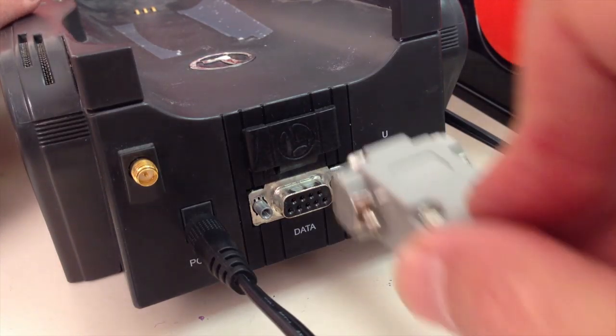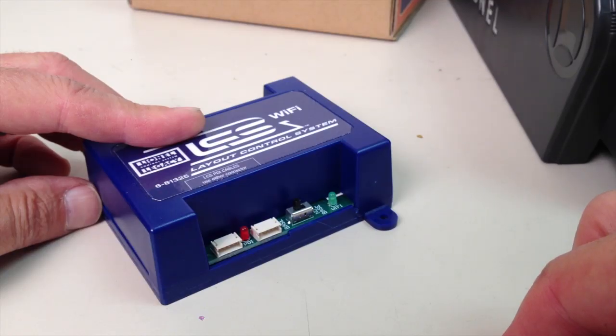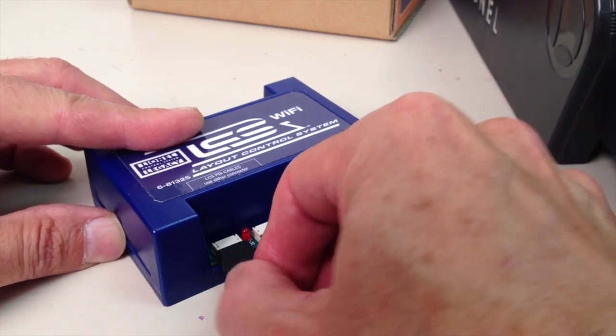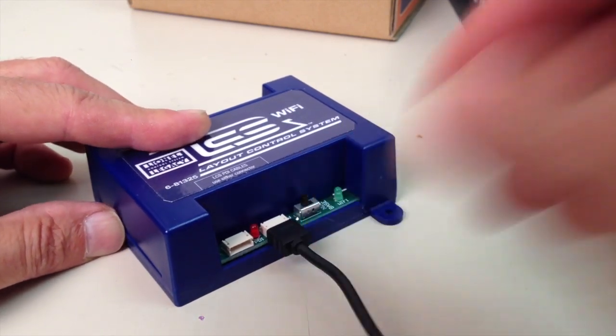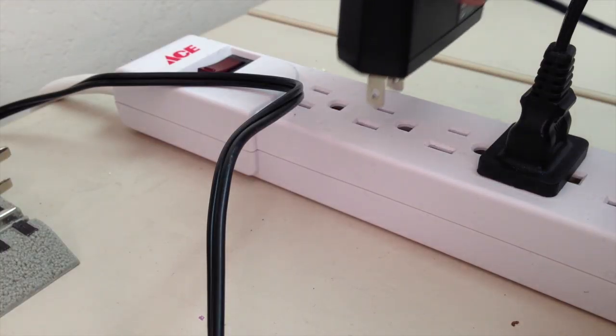First, connect the DB9 connection to your Legacy command base, or Base 1L. Next, the PDI connection goes into the LCS Wi-Fi — you can use either of those inputs. Finally, hook up the power supply for the LCS components and plug that in.